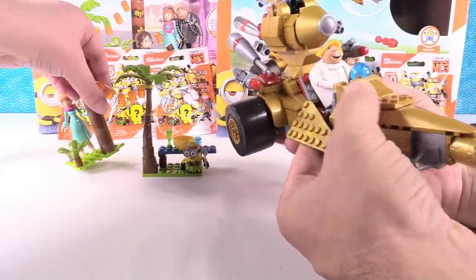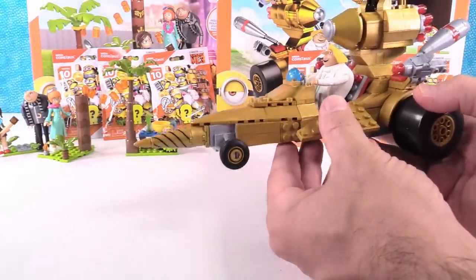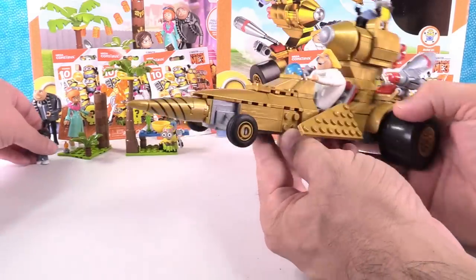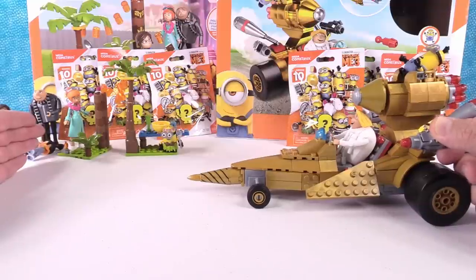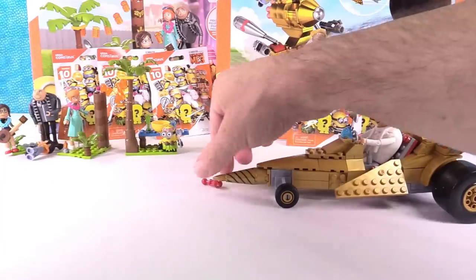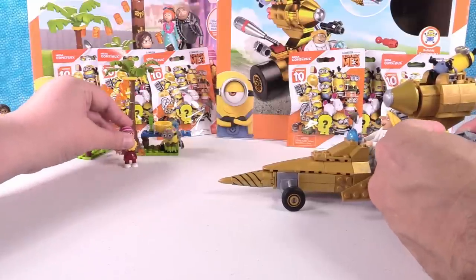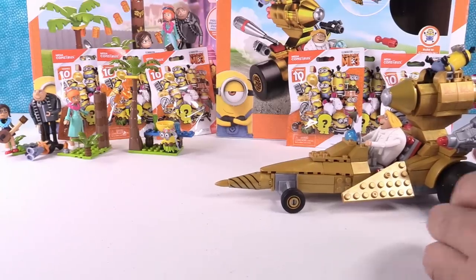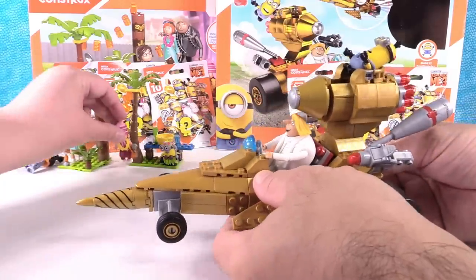The vehicle is awesome — this car is so cool looking. It's gold, it's got all these gold parts on it. It's got missile launchers — that shoots really good. There's one on the other side too, but we're not going to launch that because we might lose them. Be careful if you shoot those, make sure you have a backstop. Drew fits in there along with his little minion sidekick up at the top.